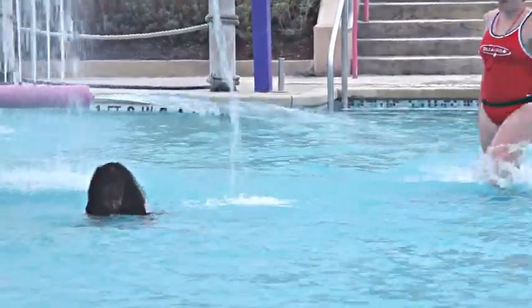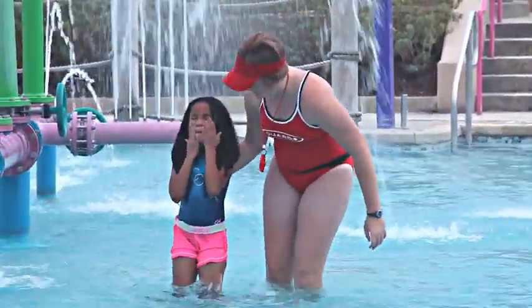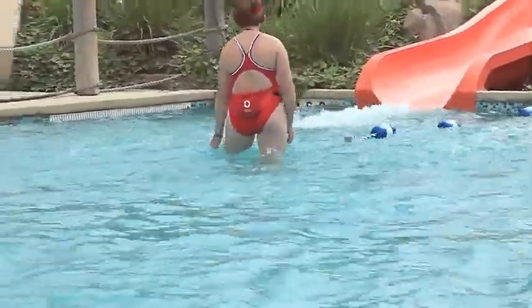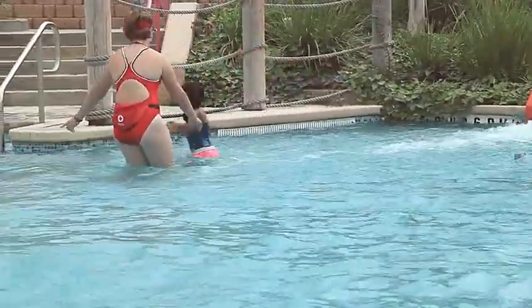You can also approach a victim in need of a simple assist from behind. Grasp the victim under the armpits and help them regain their balance. In water depths of less than 3 feet, a rescue tube may not be needed. Simply approach the person and help them regain balance by grasping them under the armpits.